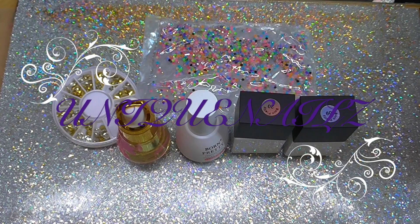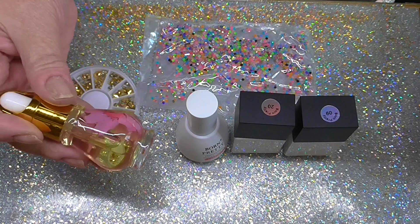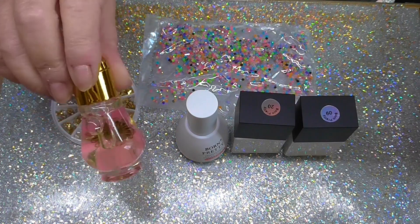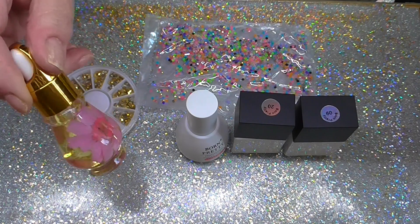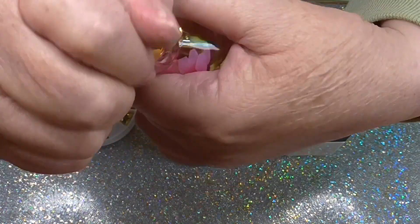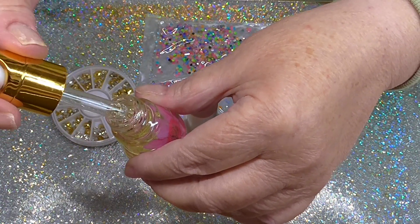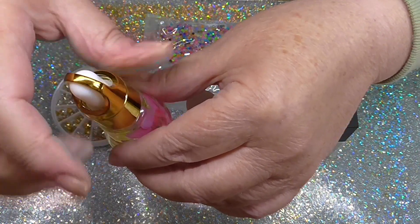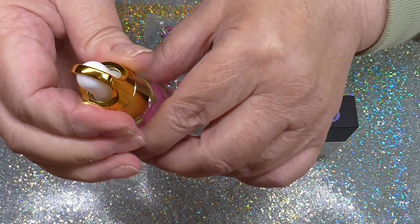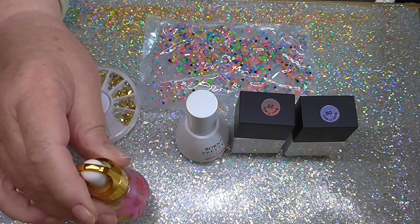Hi everyone. I've got a few things here from Born Pretty and I decided to try their cuticle oil. Look at how pretty that is with a flower inside — all you do is undo and it's a stopper. You've got your little rubber thing at the top and it smells lovely. Pity I haven't got smelly vision. So that was something I really wanted to try.